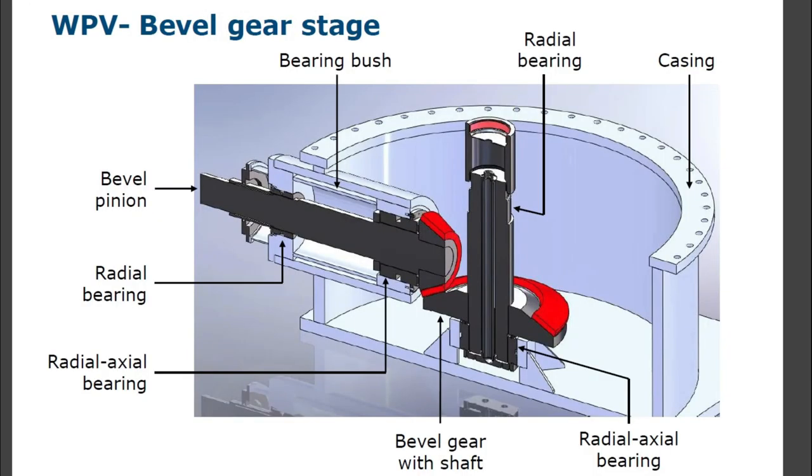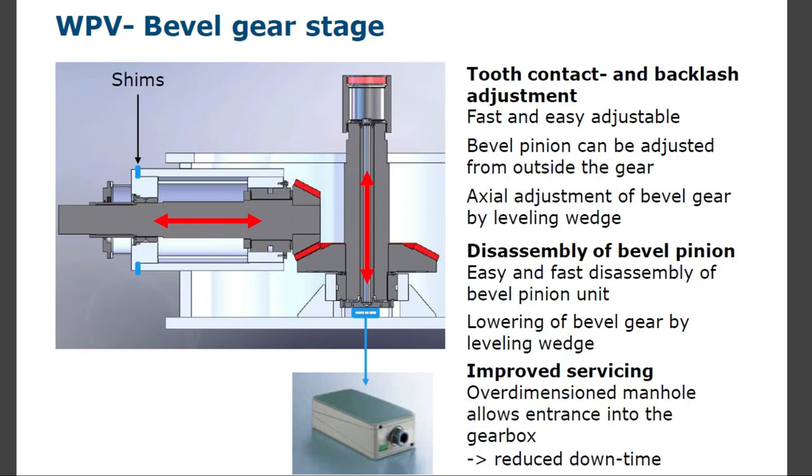WPV bevel gear stage components: bevel pinion, radial bearing, radial axial bearing, bearing bush, bevel gear with shaft, radial axial bearing, radial bearing and casing. Tooth contact and backlash adjustments are fast and easy — bevel pinion can be adjusted from outside the rear; axial adjustment of bevel gear by leveling wedge. Easy and fast disassembly of bevel pinion unit; lowering of bevel gear by leveling wedge.